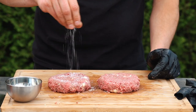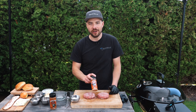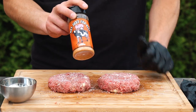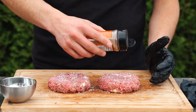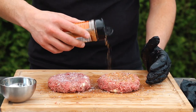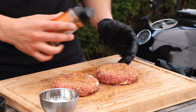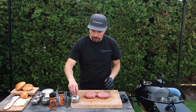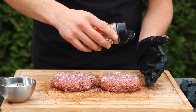Now it's time to season these burgers. I'm gonna start with a little bit of kosher salt, sprinkle some on both sides. Next I'm gonna add the 'Not Just for Beef' rub — this goes great on beef especially burgers, but there is no salt in it, which is why I seasoned with the kosher salt first. It adds pepper and some garlic and onion flavors, so just go ahead and place a light coating on the outside of these burgers on both sides.